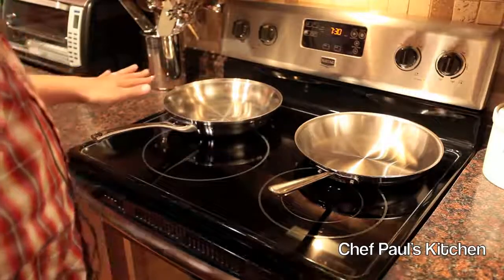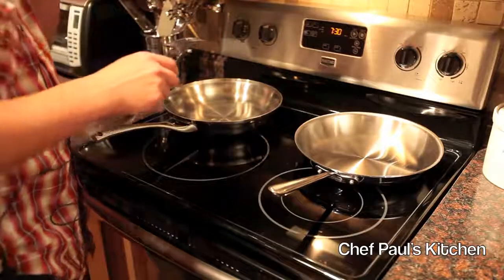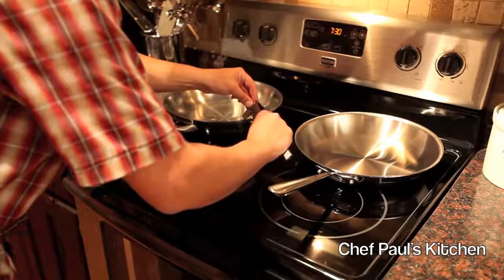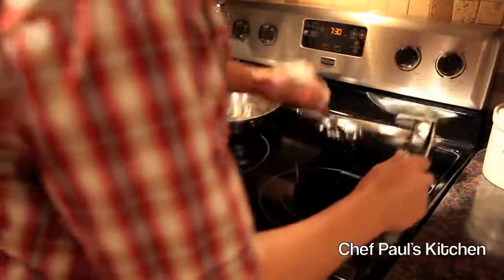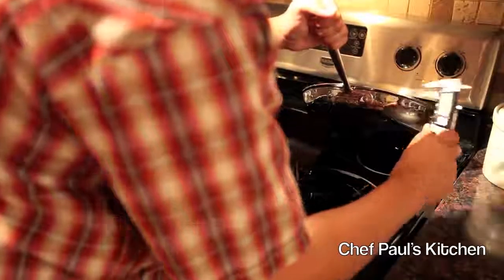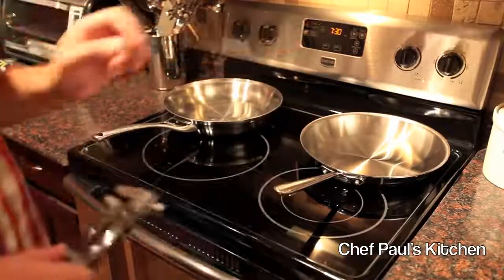So both of these are designed the same. Now if we take our digital fractional caliper here and do a quick measurement, we will see that the Calphalon is 2½ millimeters in thickness, and our All-Clad is 3 millimeters in thickness.